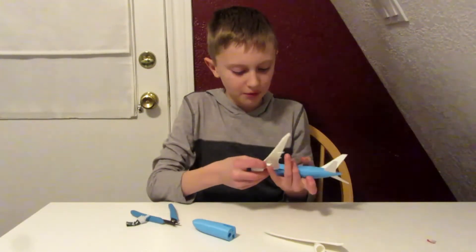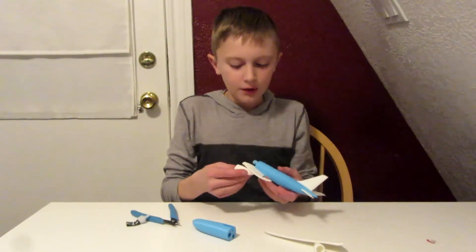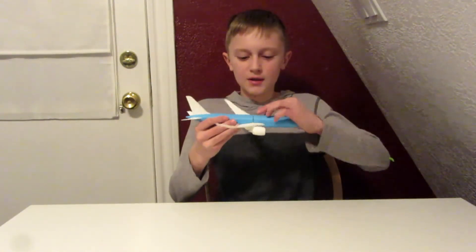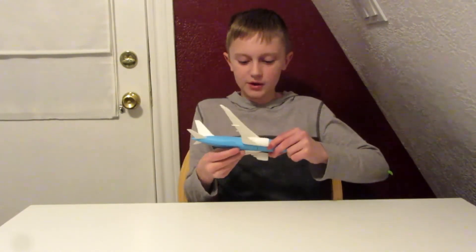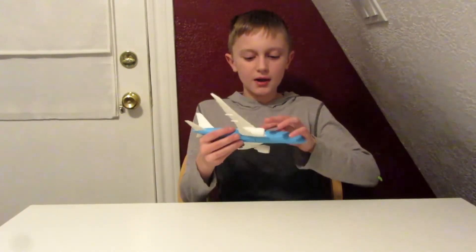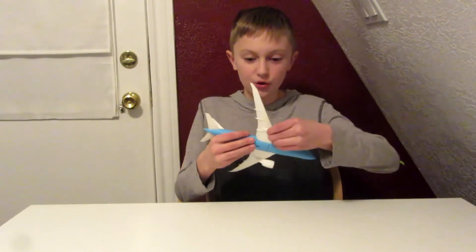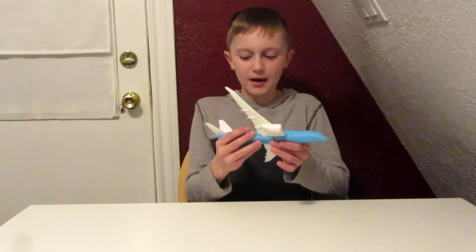I've been having trouble trying to get the wings on, so I'll get back to you when I get that done. I finally got it completed. It looks very nice, but you may notice a black spot because they wouldn't go all the way together even after sanding them down a whole lot. I just put hot glue in to keep them together nice and strong and make sure it stays in.